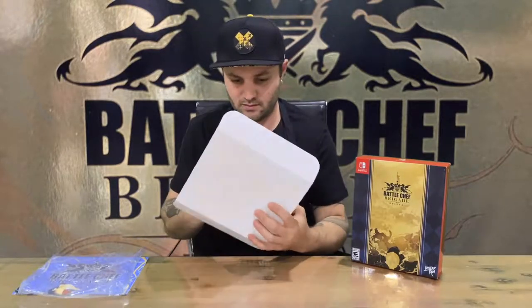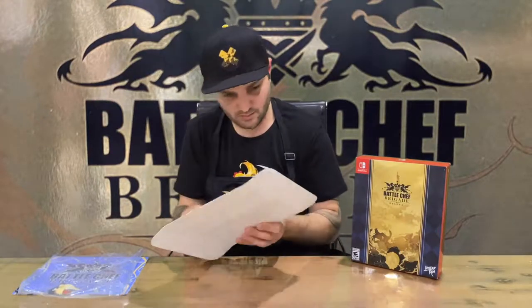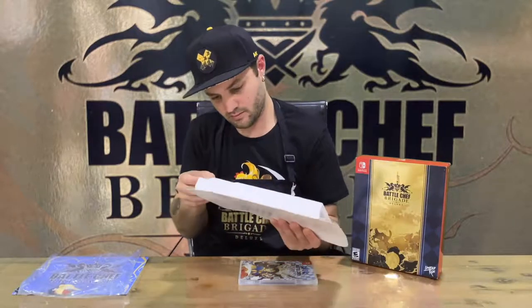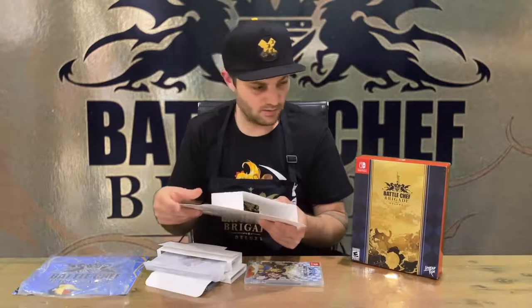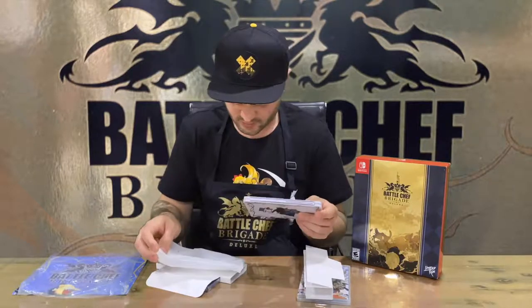Nice. Alright, how do we get into here? Not that way. This is very odd. It's a very strange design — strange box.